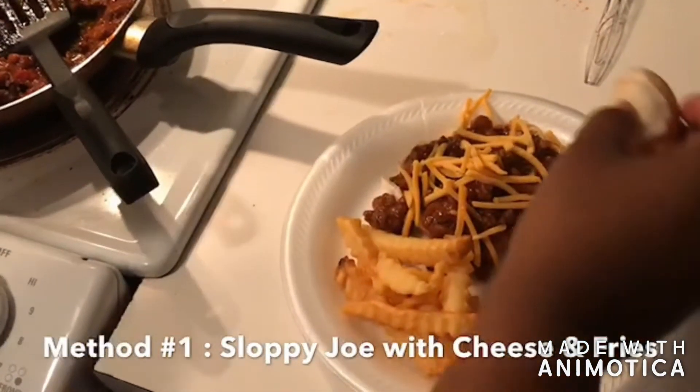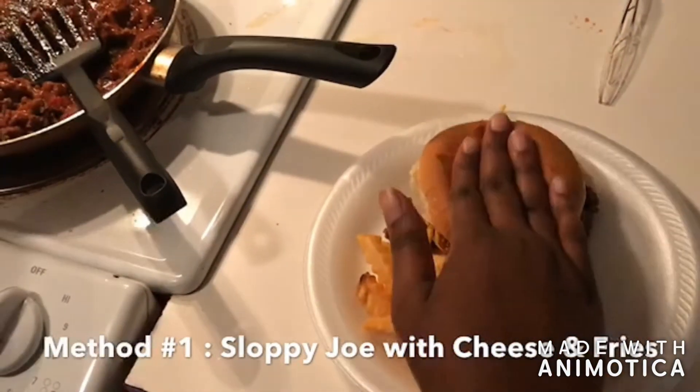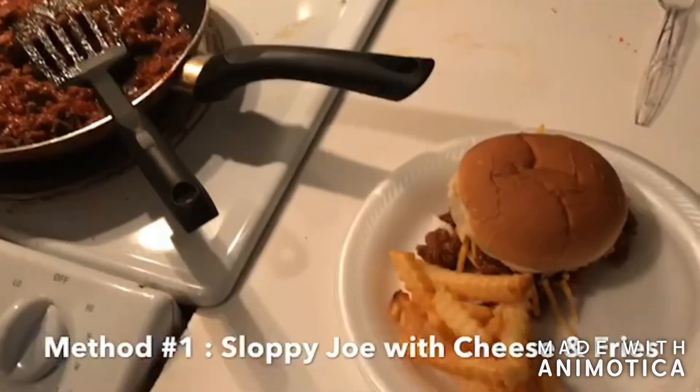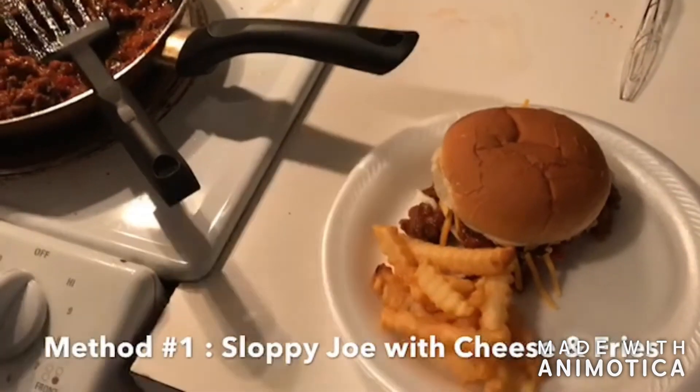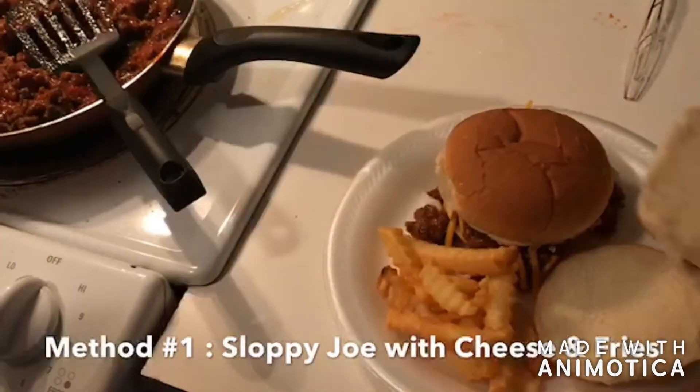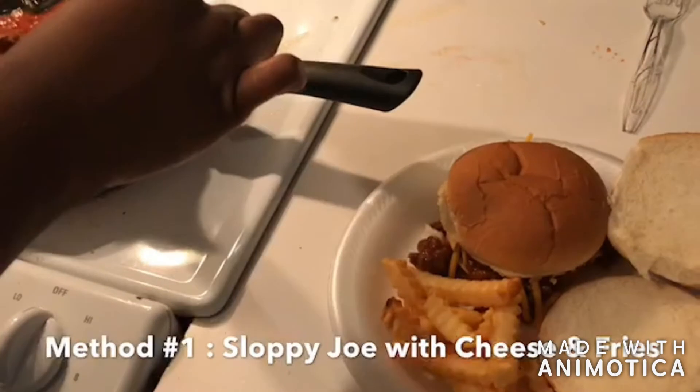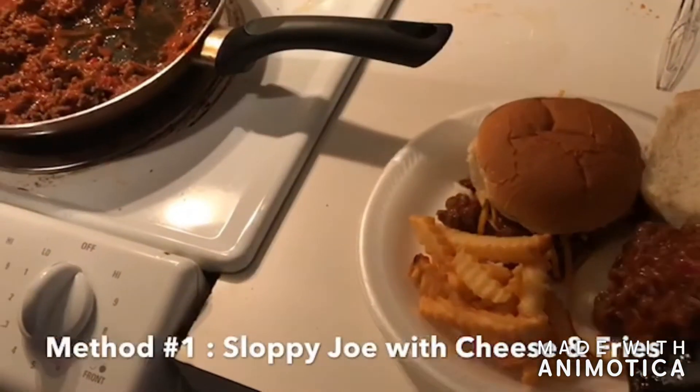And there you have it! Well, not really — because the person I was cooking for wanted another one, so here's another one for you guys just in case you missed that demonstration on how to make it. This meal is really a deal — when I say it's cost effective, I mean it.